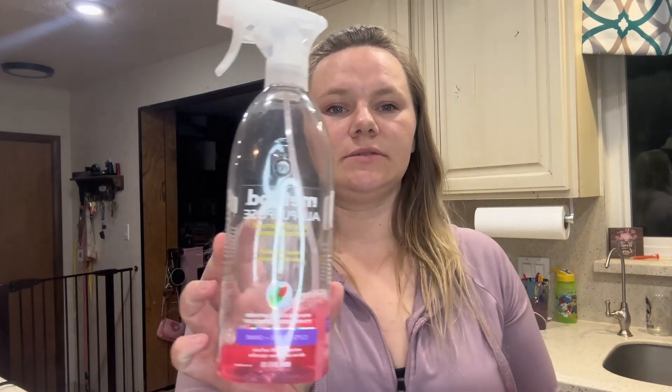I have been using this for about four years now. We got it when we had tortoises and we were looking for something to clean their cage that wasn't going to be chemical and harm them. It's plant-based and vegan, so it is safe to use around animals and kids.